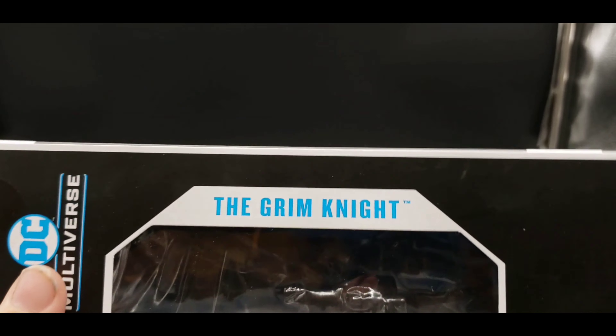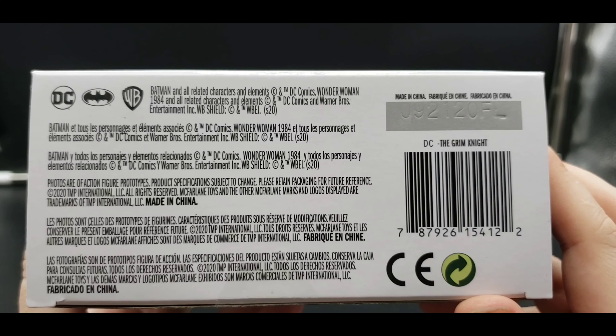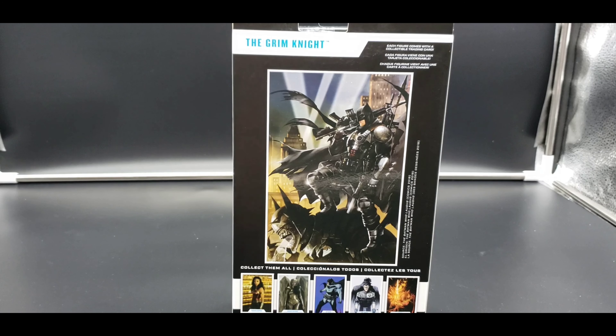DC Multiverse, the Grim Knight — same thing on the side with that see-through window. DC Multiverse, McFarlane Toys on this side, the Grim Knight on the bottom, more of that typical jargon. On the top, more of that window, and then on the back we can see what is essentially his collector's card. It's been the same on most of these, but there are more figures to collect in the line. It's a pretty cool idea to see a Batman who just had no issue using guns whatsoever.